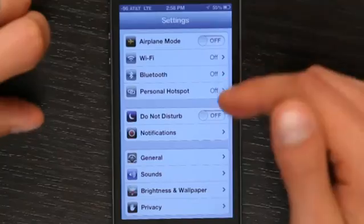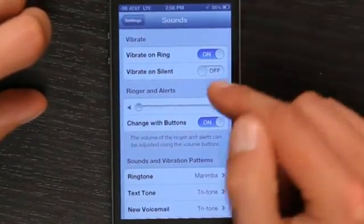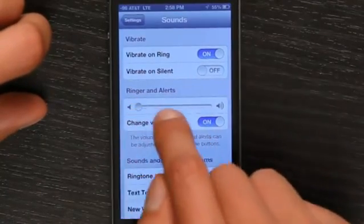Hi, I'm Skylar. If you're using a Bluetooth headset and you want to be sure that it doesn't ring your ear out, let's go into your settings and check out sounds. Tap sounds, and right now I've got my ringer and alerts all the way down to the bottom.